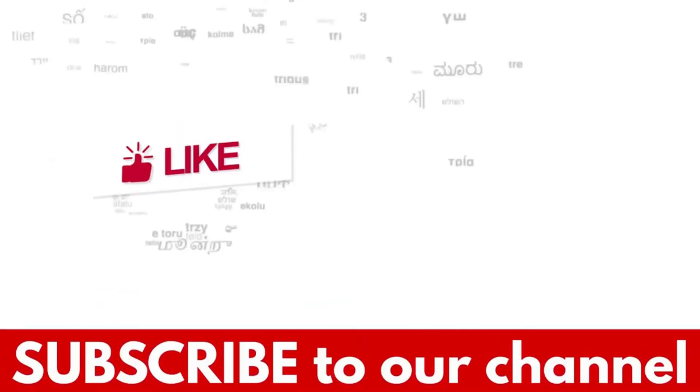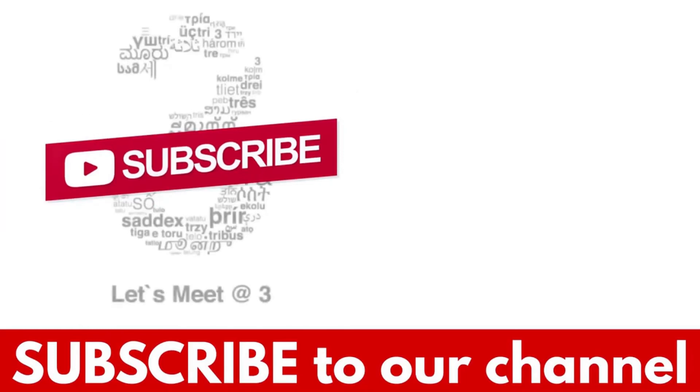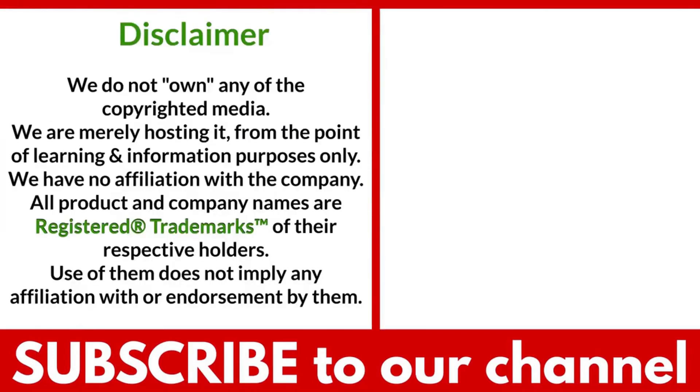If you liked the video, hit the like button and don't forget to subscribe to our YouTube channel. Thank you so much for watching. We'll see you next time.